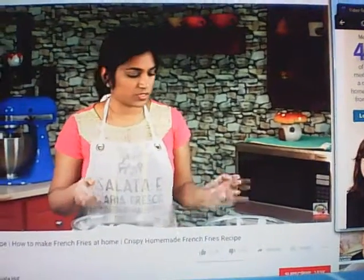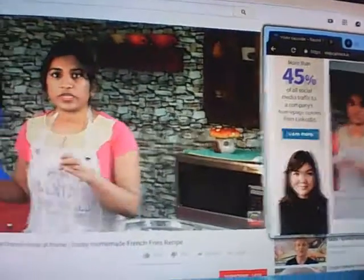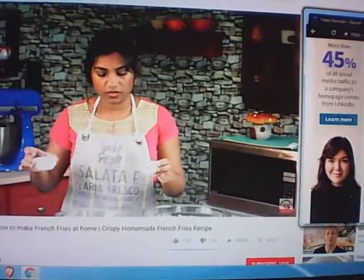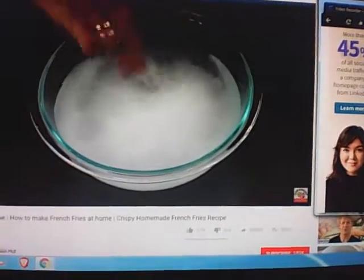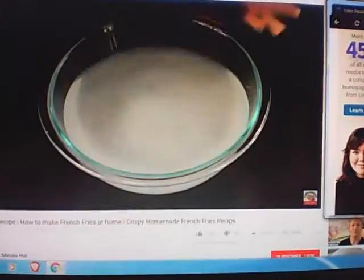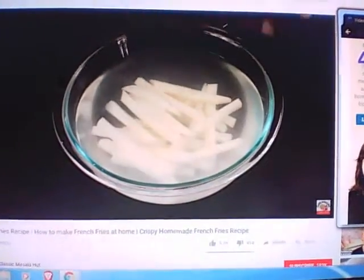After one hour of soaking, I'm going to blanch the potatoes. Heat some water until nice and hot. Add two tablespoons of salt and two tablespoons of vinegar, give it a stir, and add the potatoes.